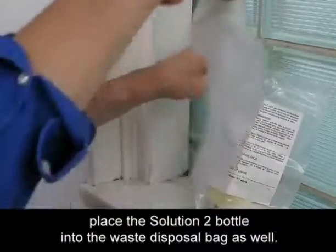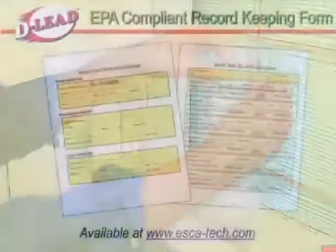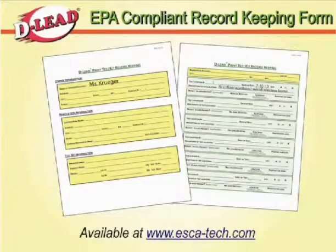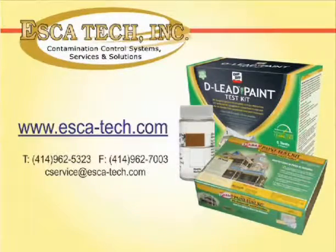After you have used all the tests in the kit, place the Solution 2 bottle into the waste disposal bag as well. A digital copy of an EPA-compliant record-keeping form is available at www.escatec.com. For more information, please contact Escatec.